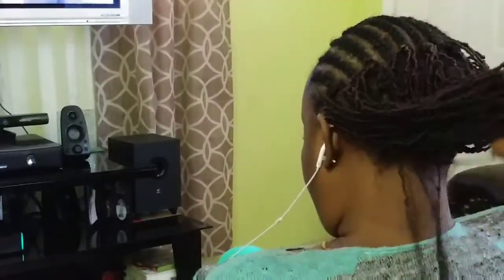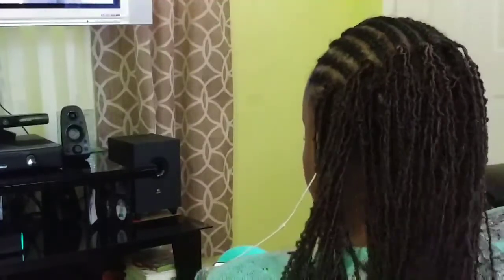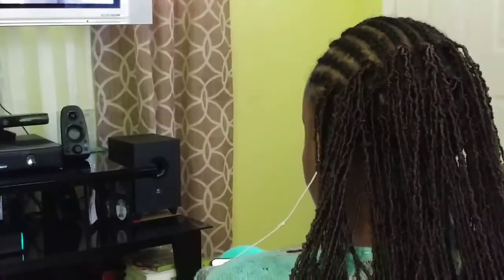Another thing about this hair — it's so light, super light — and that makes it so much more attractive than the heavier braiding options on the market. I used the color M1B30, and it gives a nice highlighted brown color.